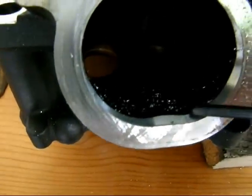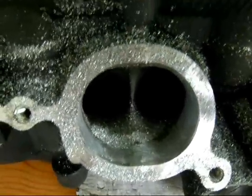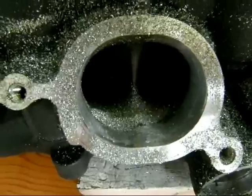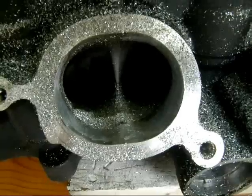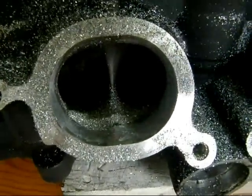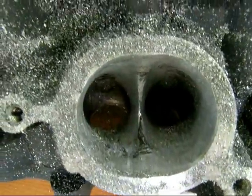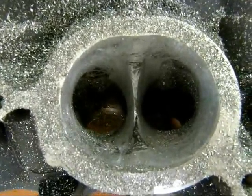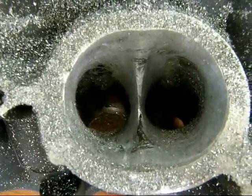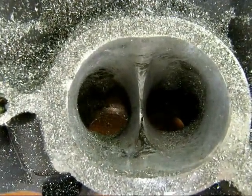Now you can see the chamfered edge I was talking about — you can see I've smoothed it out and made it quite a bit more of a gradual progression. That's about all I do on that part of the intake; I'm just going to match that chamfer to the rest of it and blend it in. I've finished roughing out the intake side of the port, begun the knife-edging of the center divider, and blended the chamfered edge into the throat. That's all I'm going to do with the carbide burr at this point on this side.